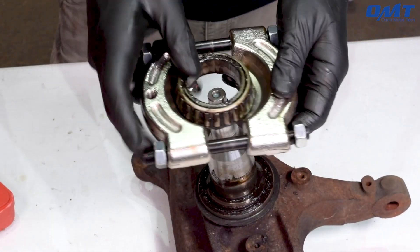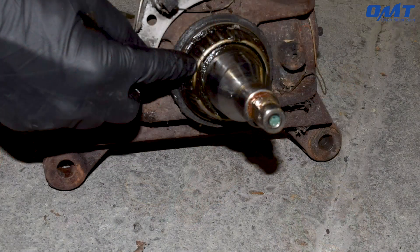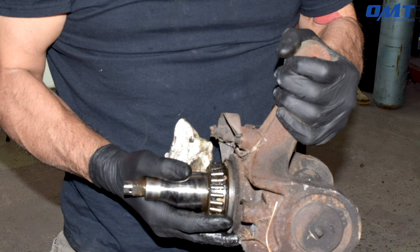It couldn't be easier unless I came by and did it for you. Whether you're a shade tree mechanic or a professional automotive technician, the bearing removal kit from Orion Motor Tech is one tool you should have in your toolbox.